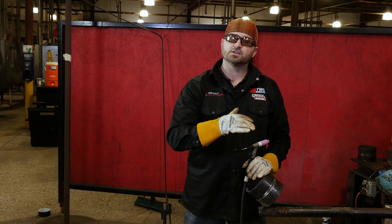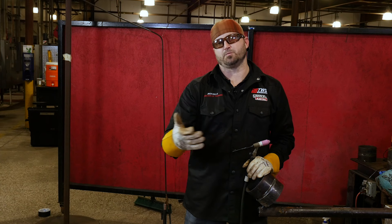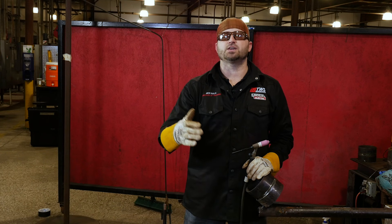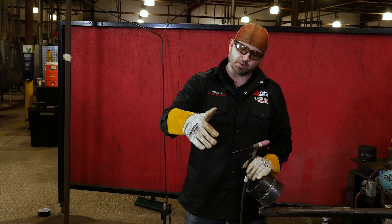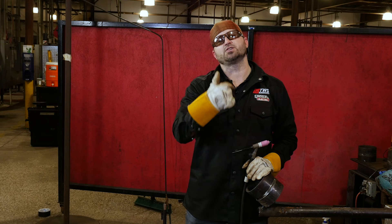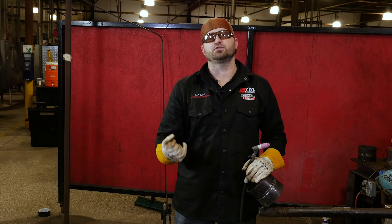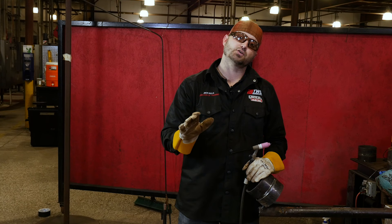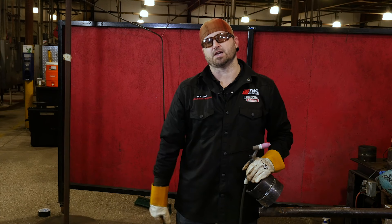As you're welding along and you come to a stopping point — whether it be on a tack, on your root, or on a hot pass — every one of those passes, when you stop, you need to make sure that you walk it out. What I mean by that is take your tungsten and walk it down into the bevel, then break your arc. Don't just stop right in the middle and break your arc, because you're going to have a pinhole there, a fisheye — and those pinholes will cause you to fail x-rays and bend tests. So it is critical, as you're coming to a stop with the TIG process, to get out those pinholes and fisheyes.